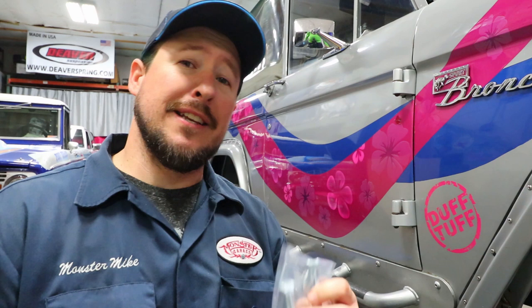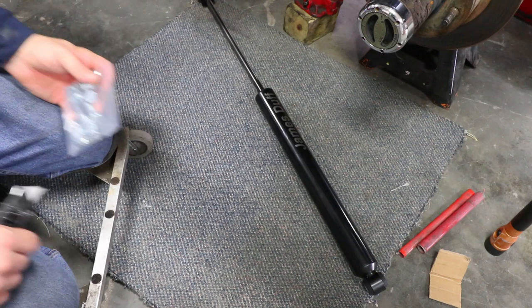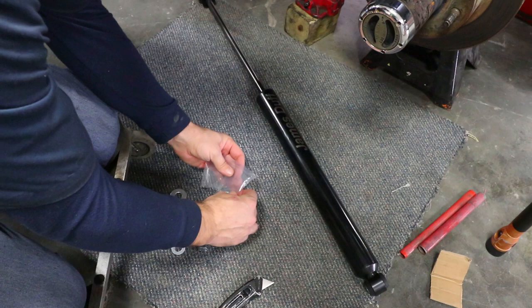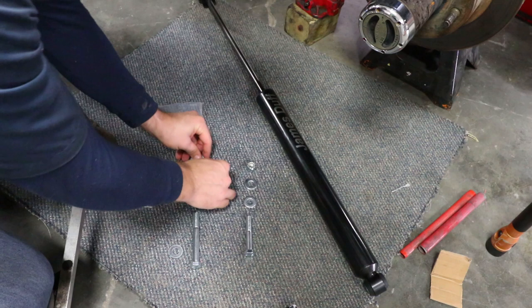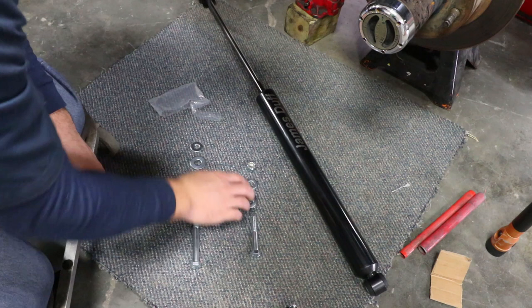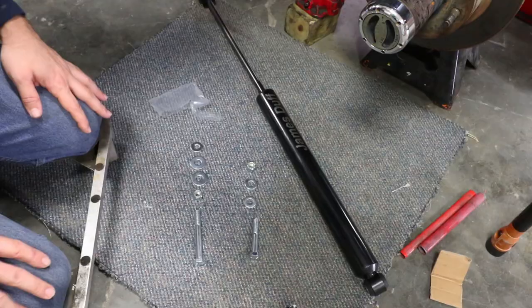For this shock install, I went ahead and opted to get the additional hardware kit because this is an older suspension system that has different bolts than what I need. The hardware kit includes a short bolt with two washers and a nut, and also a longer bolt with two big washers, a small washer, and another nut. The longer one goes for the top along with the washers and nut, and the shorter one is for the bottom. If you're running long arms or T-Rex arms, you're just going to reuse the lower hardware that came with your other shocks.